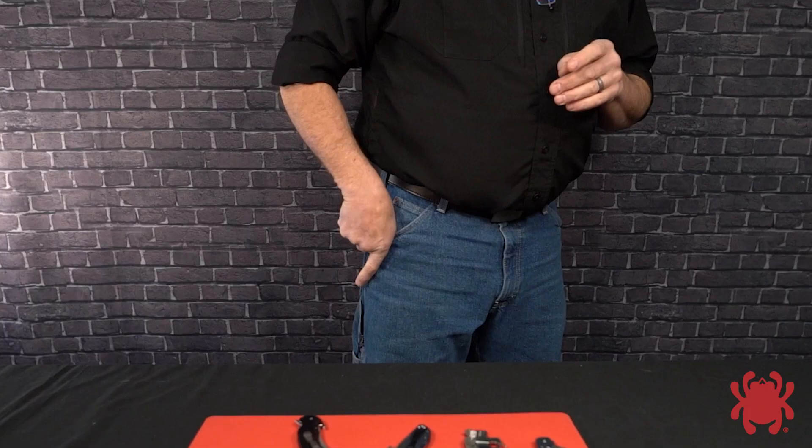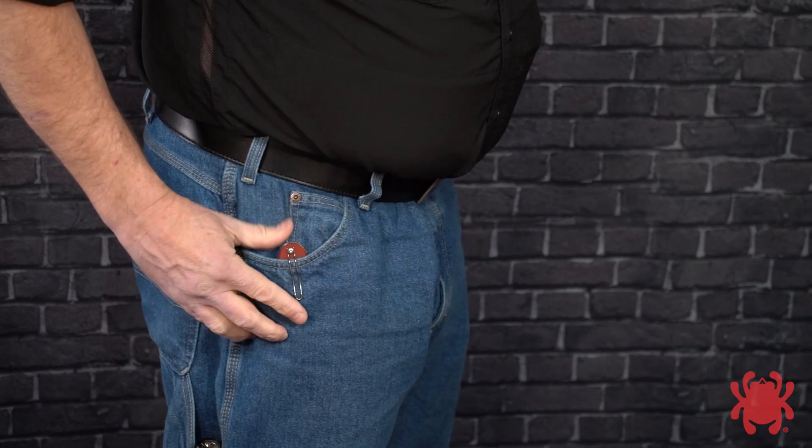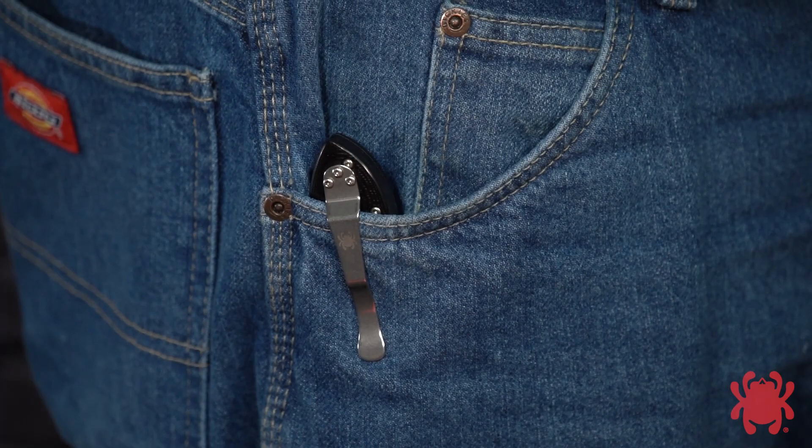Unlike conventional one-hand opening folding knives or even automatic knives, which allow the blade to be opened quickly after the knife is drawn, the Emerson Opener deploys the blade as it clears the pocket and is therefore the fastest opening method available. Achieving that speed, however, still requires proper carry and good technique.